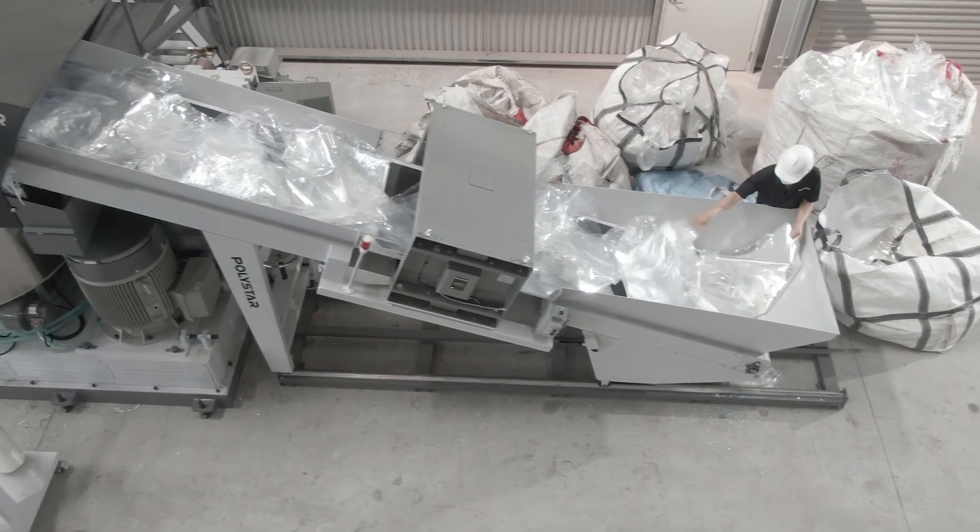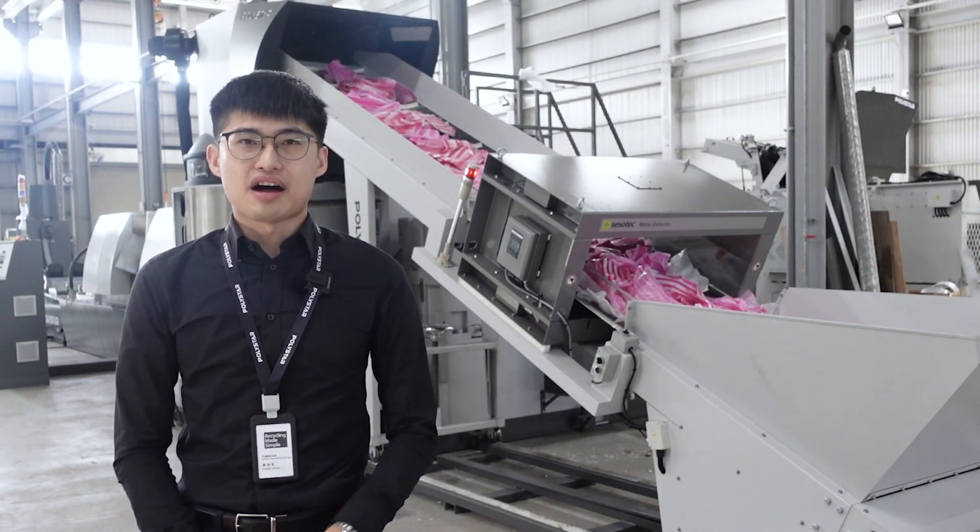Do you want to know more about the Repro-Flex recycling machine? Feel free to contact Polystar for more information. If you like this video, please check here for more information, and don't forget to subscribe to our YouTube channel for the latest updates.